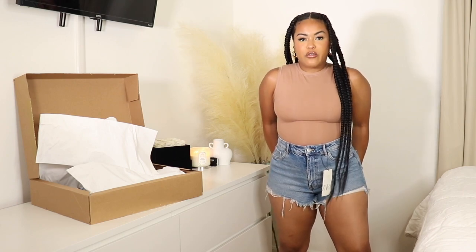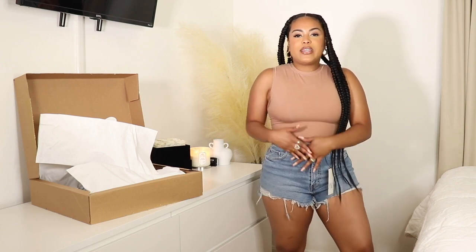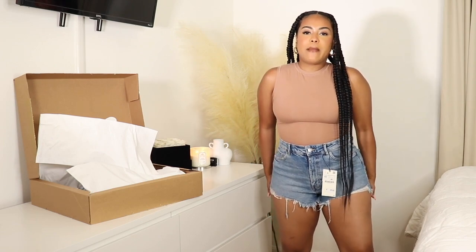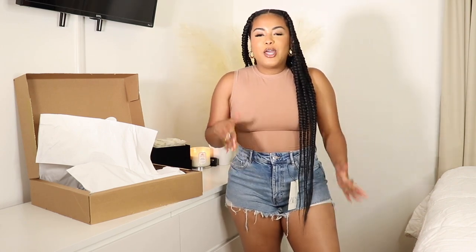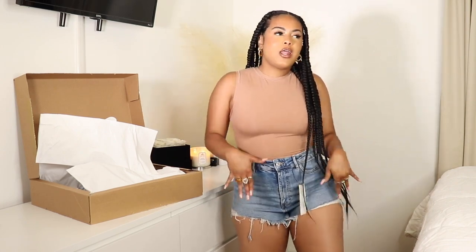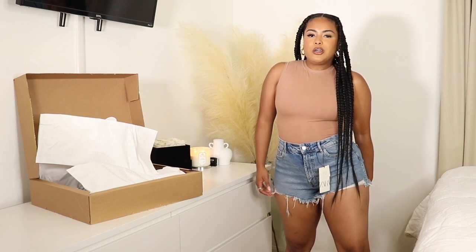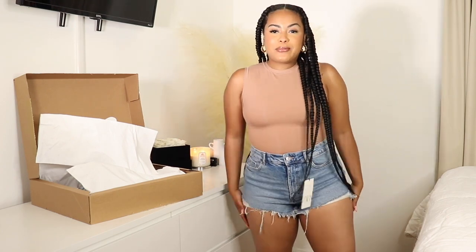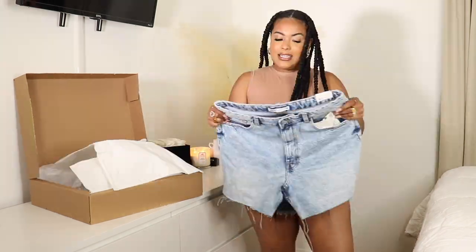This is what I'm talking about for curvy girl denim — we need something that stretches so it fits our waist the way we need it to and also fits our butt and thighs. The waist fits perfectly snug to my body; it doesn't need to be taken in at all. These are everything — get these, you need these. They're giving Beyoncé 'Crazy in Love' energy. They are super cute, a little cheeky, but that's okay.